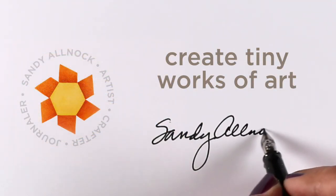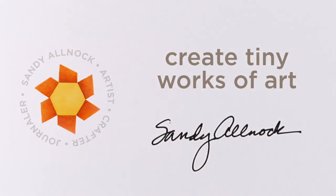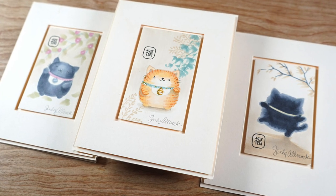Hi there, I'm Sandy Olnock, and today I'm going to create teeny tiny itty bitty works of art to put on my cards.